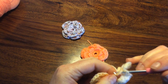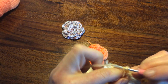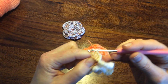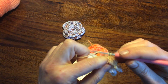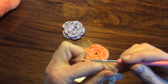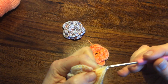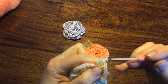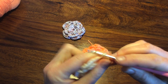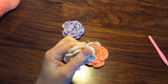My last petal: one, two, three — six, seven, eight, and nine. Chain one and single crochet. I will secure it like this, chain one. And job is done.